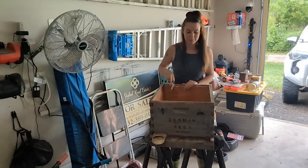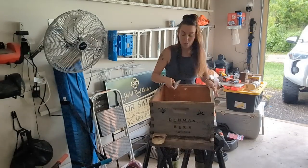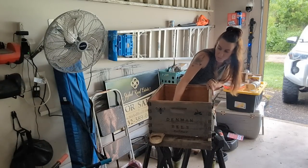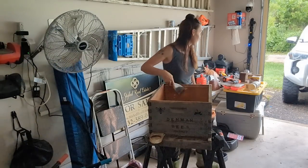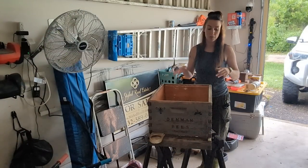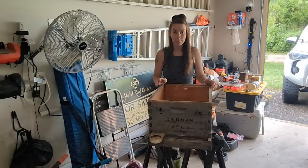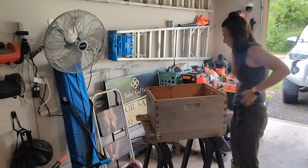This was my original hive box from when I first started. Hive boxes are not cheap — the pre-built ones are not cheap at all. When I first got into beekeeping I was like, 'Oh I'll just be a beekeeper.' That is expensive. Now I know why the price of good quality homegrown honey is so high — not the stuff from who knows where. Beekeepers pay a lot of money for this hobby.